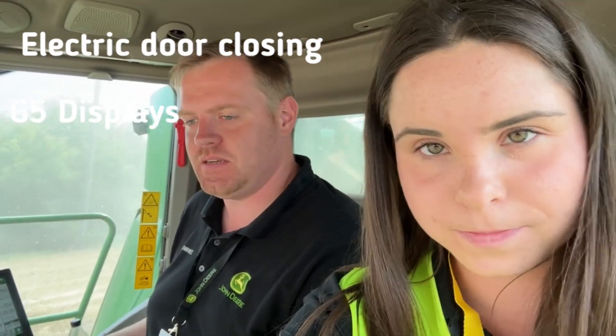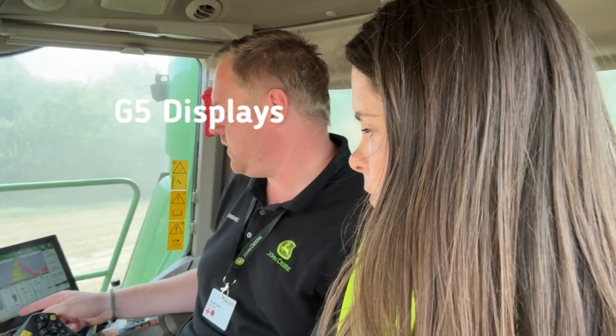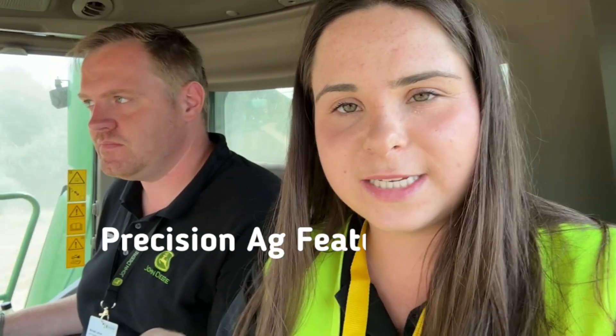We have the electric door closing. We have the G5 displays here. We have terrain automation here. At home we use — I was explaining the other day — we press the button and it drives us in a straight line. But on these ones, it turns the actual headland for you as well, so you don't even need to drive. That's correct. Something we don't use at home, but I think we have the functionality for, we just turn it ourselves.